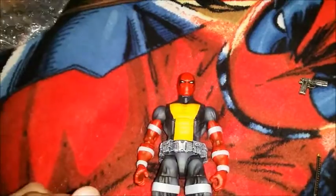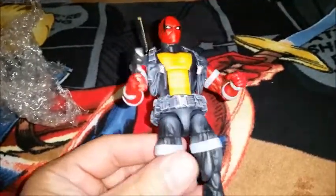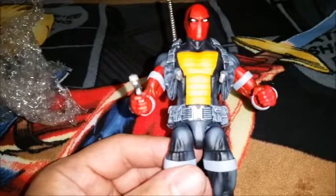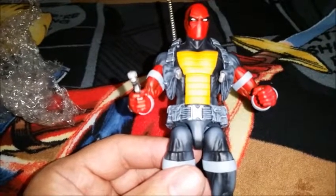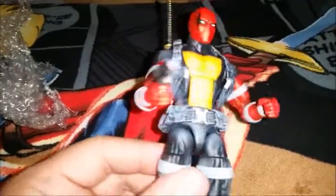Just gotta say, unbelievable job — super happy with the final result. Give me one second and I'll put the harness and stuff on. There you see him with the harness and sword. Very cool, couldn't be happier. Definitely thinking about getting another custom.